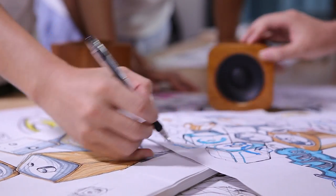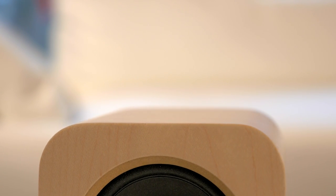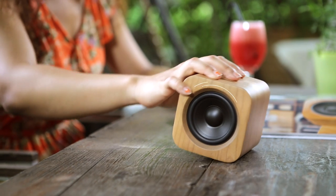As audio engineers, we know that wooden speaker boxes deliver clear and rich sound. It sounds every bit as good as it looks and feels.